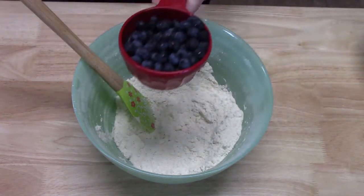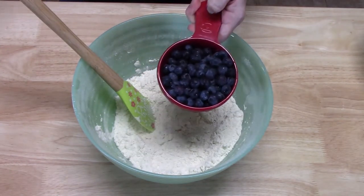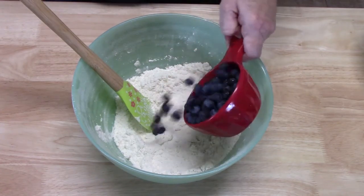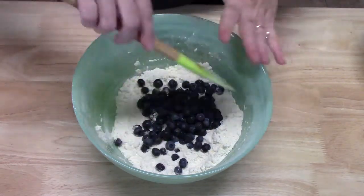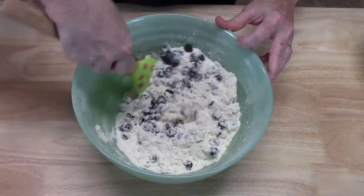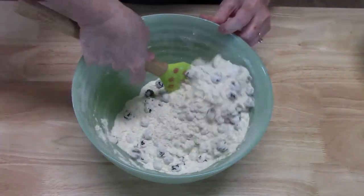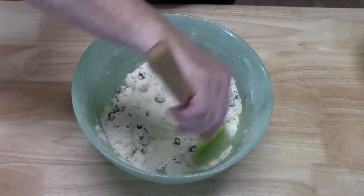We're going to go ahead now and add our delicious blueberries. I've got one cup here — that's up to you if you want more or less. They're so good. When you mix this together, be very gentle. We don't want to burst the blueberries too much and make that flour blue. We just want to coat them. If you want more blueberries in there, now's the time to put them in. I think these are perfect right here.